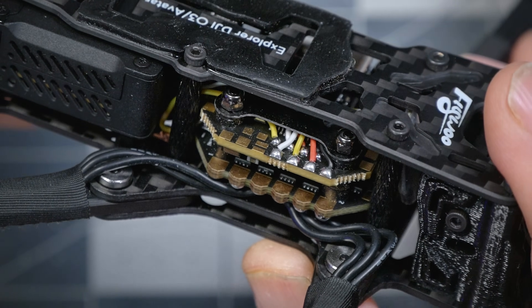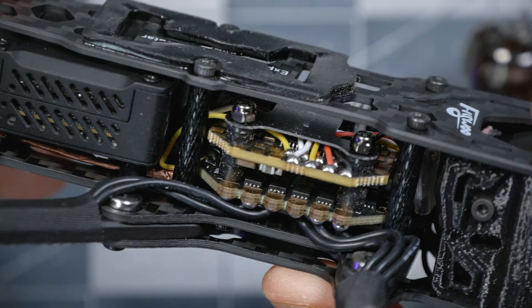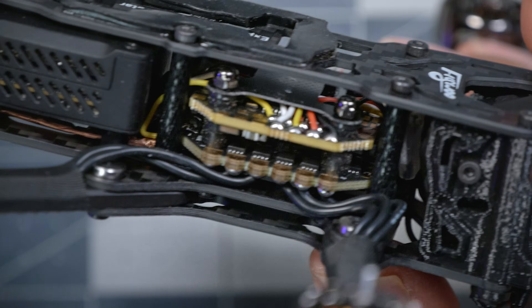The flight controller is the Flywoo Goku F405. The F405 processor is more than acceptable to run anything Betaflight can do today — it's not the fastest or the latest, but it's common to see it used to keep the price down, and it isn't a real restriction. The ESC is an 8-bit BLHeli S ESC, which is also a cost-saving measure. BLHeli 32 would be higher performance but more expensive. On a long-distance quad like this, where you're not pushing the motors hard like in acro or racing, BLHeli S is more than acceptable.